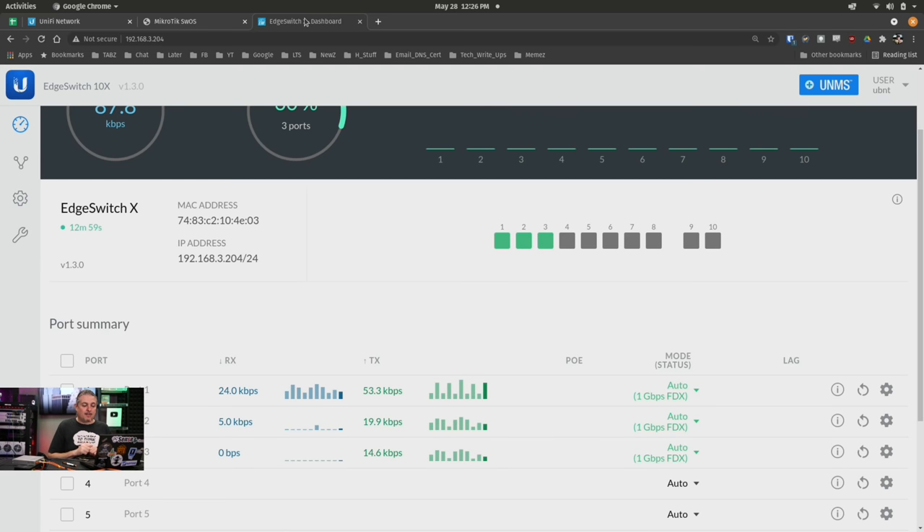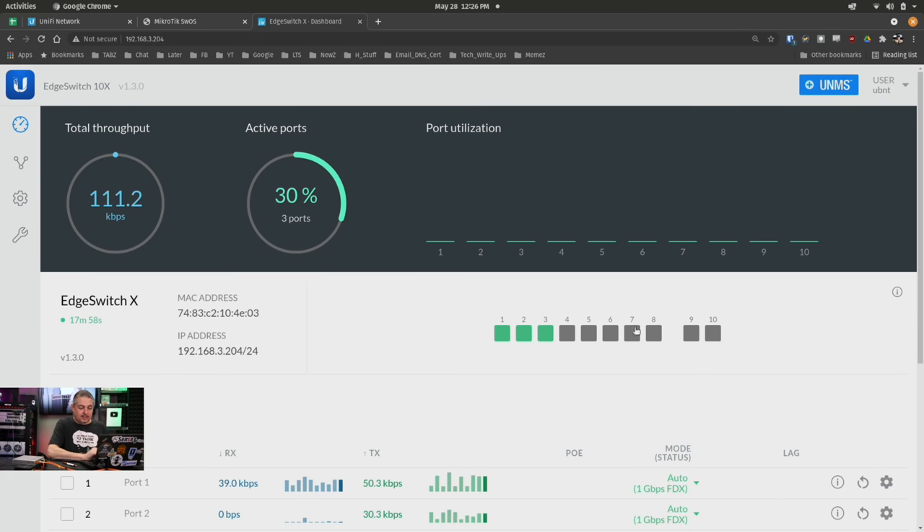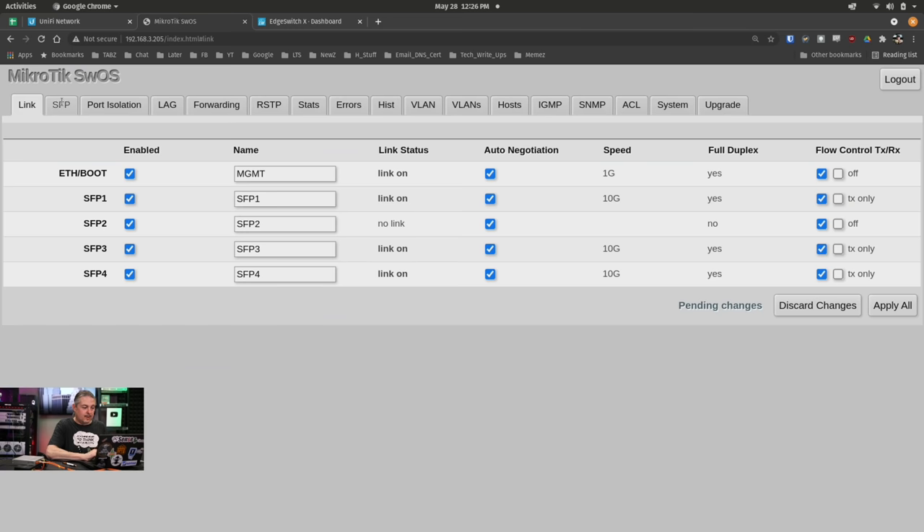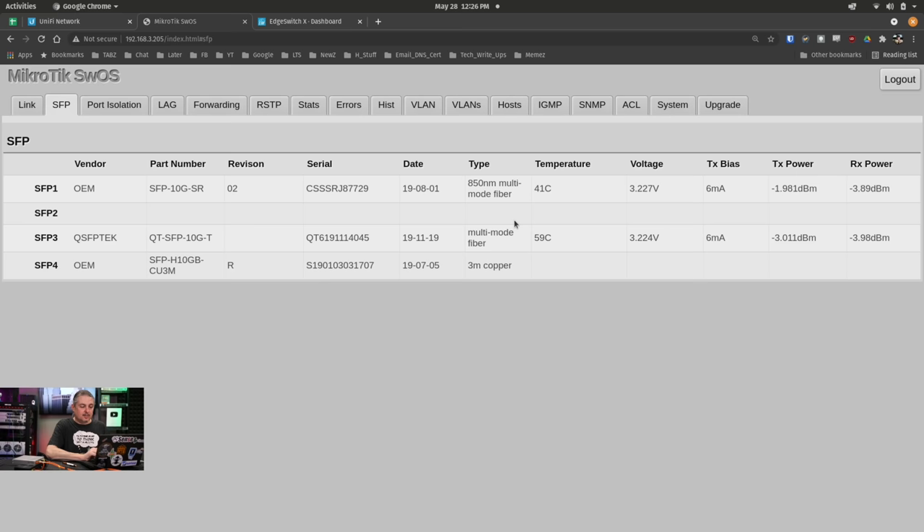The other switch we have at the bottom here is a 1GB Edge Switch X, and this just has two ports that are SFP, but not SFP+, which means physically it'll fit but it will not automatically work. As you can see, this is connected at 10GB and this is connected at 10GB, and those 10GBs land over here on SFP1 in this switch.